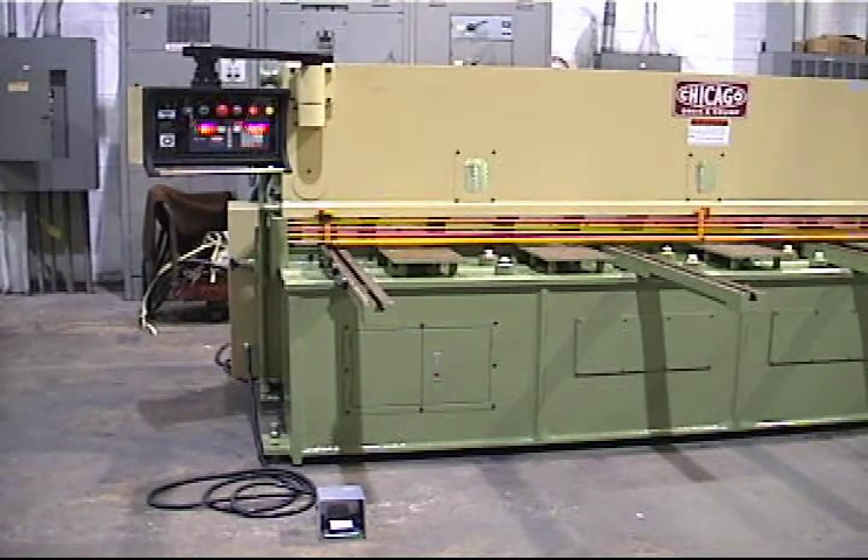This is a Dryson Crump Model HS3165 Hydraulic Shear. The cutting capacity is a quarter inch by 120 inch cutting length.